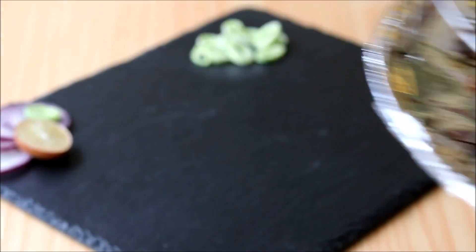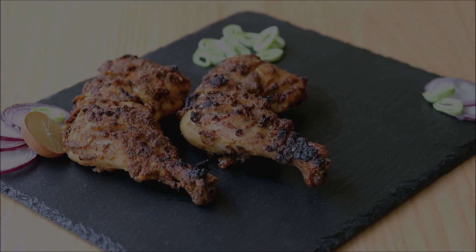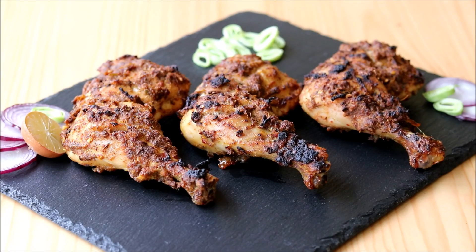When your chicken turns a slightly brown color like this, you can take it out. Our delicious Alfaham chicken is ready.